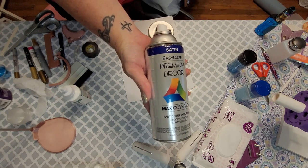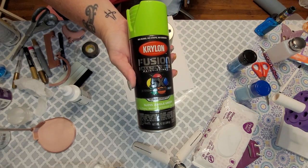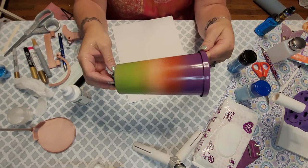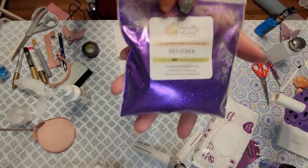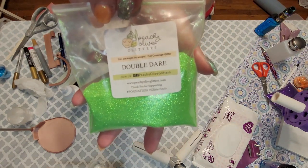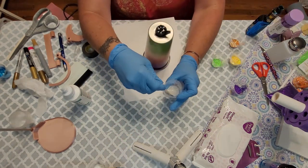I'm using four colors — purple, orange, yellow, and green — and I'm going to spray paint my base. If you're not comfortable using that many colors in an ombre, don't worry, you can always reduce the number. I've got two different oranges, two different purples, and two different yellows, plus my green, and I'm going to mix those together to create my own little mixes.